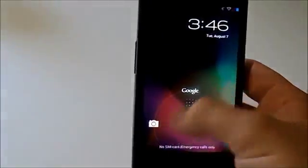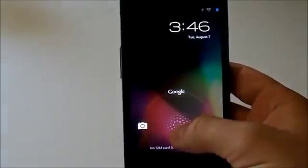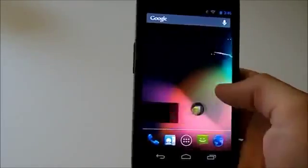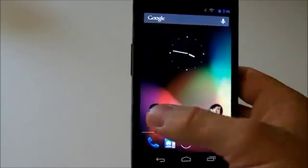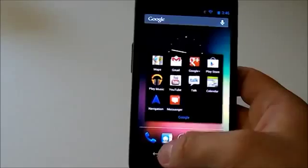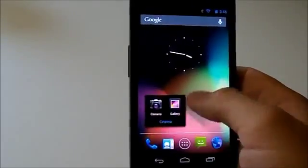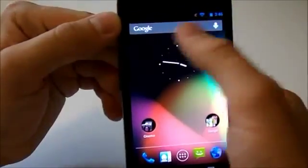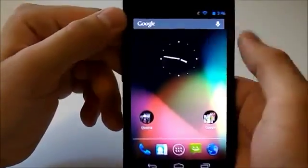We have our new Jelly Bean. As you can see we have our cool lock screen — swipe up for Google Now, right to unlock, or left for the camera. We've got our folders and everything. It retained the folder style from what I had — I had named this one 'Cinema' and it's still there. Got our cool analog clock, and our Google search bar up here is no longer transparent.